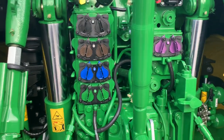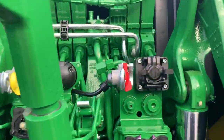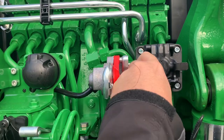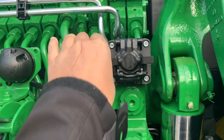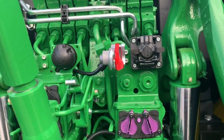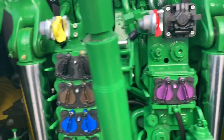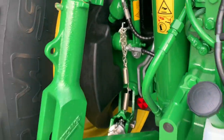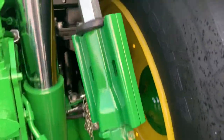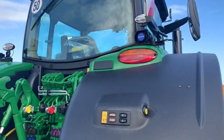Four SCVs, can go up to six. What's new on the machine is the ice bus mount — it's much stronger to hold the ice bus. It also has cab suspension, a diesel extra tank, and a backup alarm.